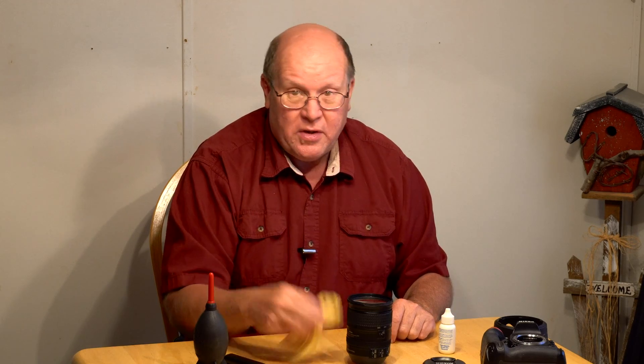And there you have a perfectly clean lens. These cloths will eventually get dirty, especially if you've got a big fingerprint on there — it's going to pull the oil up and that oil is going to be on the cloth. So you either need to clean the cloth or simply buy another one.